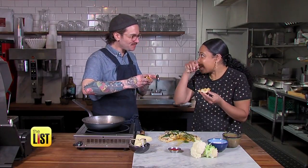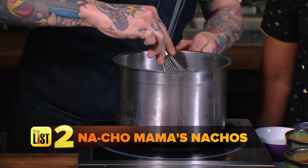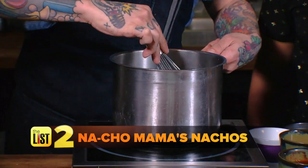I can't tell that's not regular dough. Next, Nacho Mama's Nachos. Chef's tip: use low-fat cheese like Fontina.